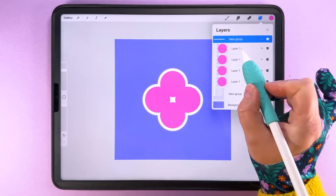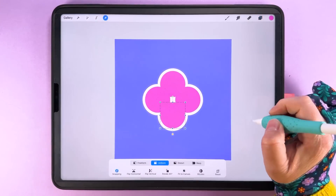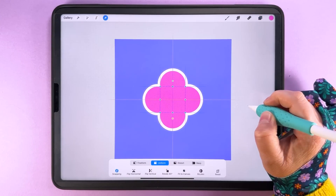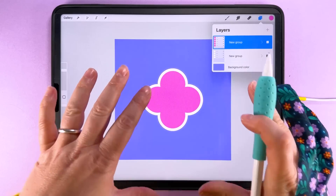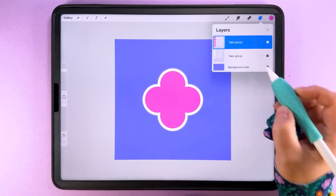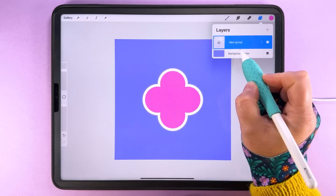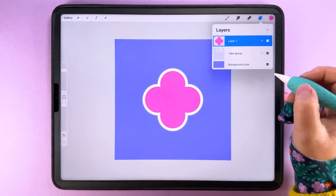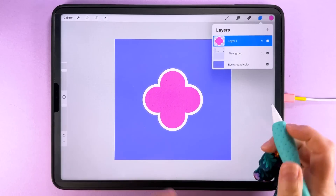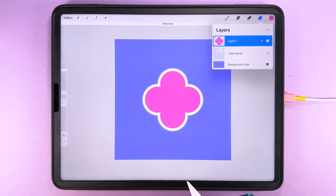One more thing: we need to fill the hole in the middle, so duplicate one of the circles and center it on the canvas. That is our quattrofoil shape made. We can group these, duplicate, and then flatten one so we don't have too many layers. If we need to make edits or color corrections, we'll come back to the layered version. We'll turn that one off and just work with the flattened one for now.